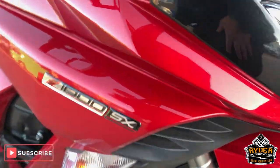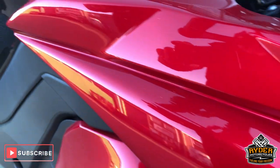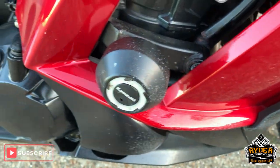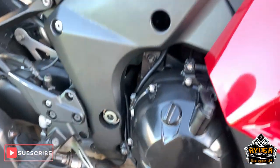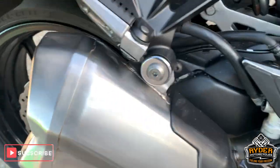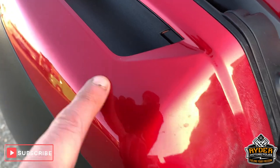Coming around the side, all nice paintwork down the side. Got the engine protection there as well. Nice engine casings. All the framework is good. Got the adjustable rear shock as well. Standard exhausts. And it does come with these panniers as well — little tiny scuff there, some of that will come out though.